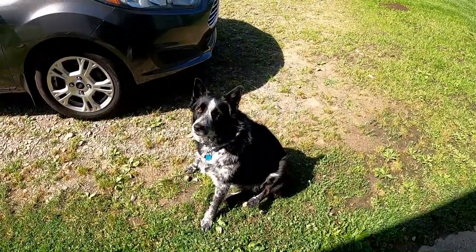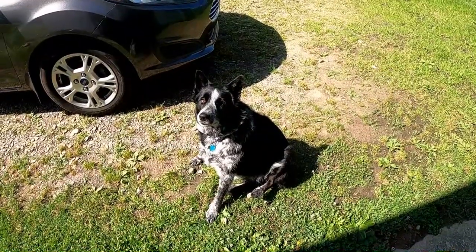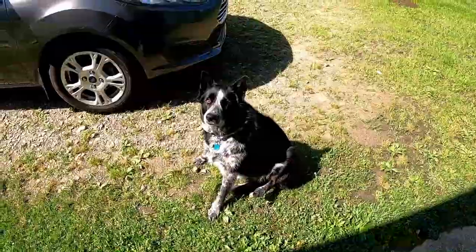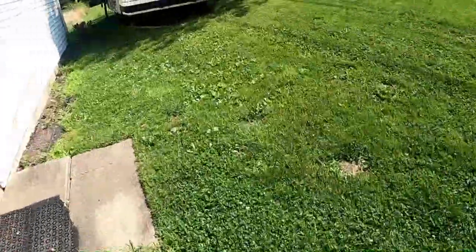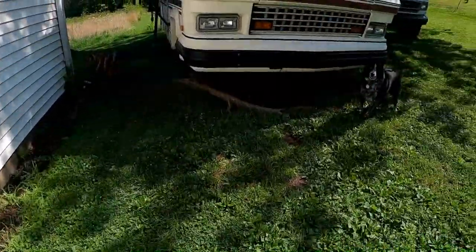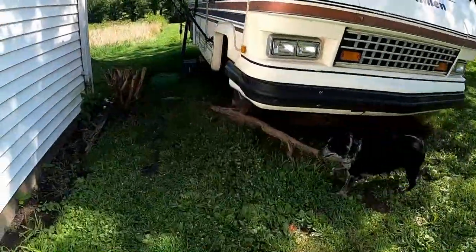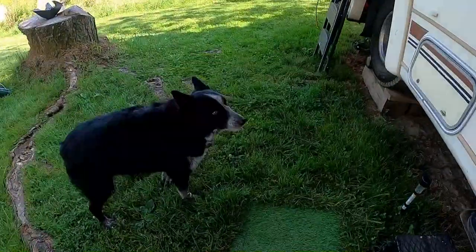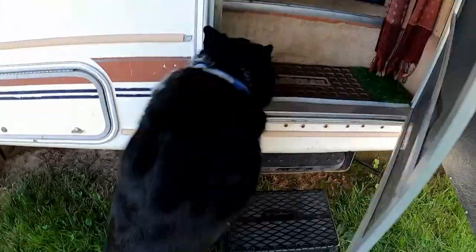I'm gonna put you back inside unless you're gonna come under and help - and yeah, you're not. No, not the car, you're not getting inside the car. Come on, this way - not the van either. She says 'dang it' - maybe she has this Coachman effect, wanting to go for a ride in it.